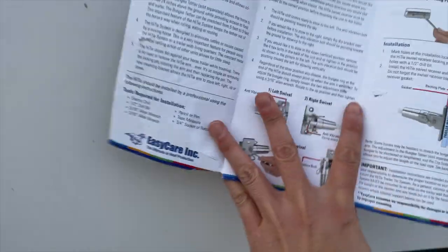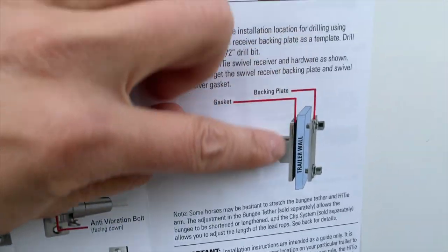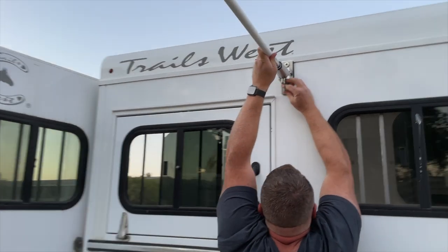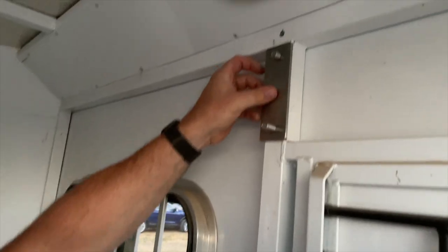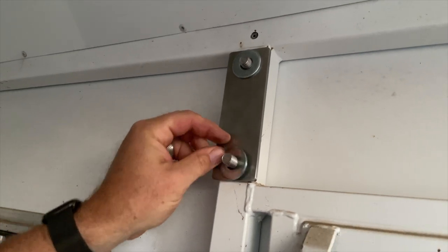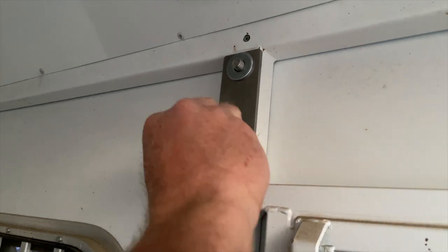And they tell you on here what tools you actually need, and then they tell you the different ways you can install it. The cushion goes on the outside. So this is the big washer. And then this is a lock washer — that keeps tension on the nut so it doesn't loosen up over time.